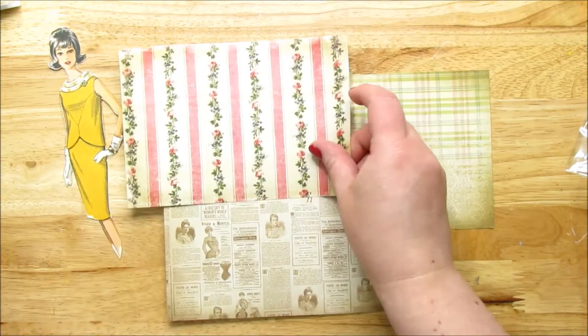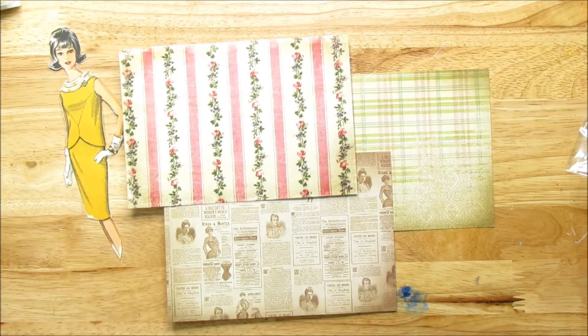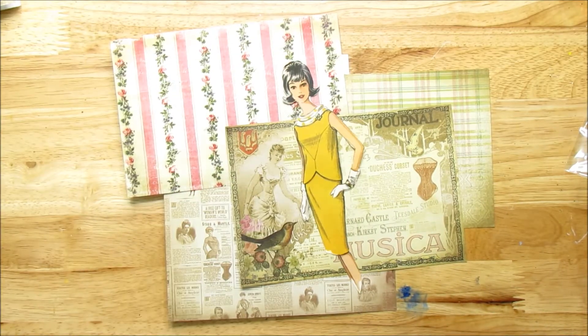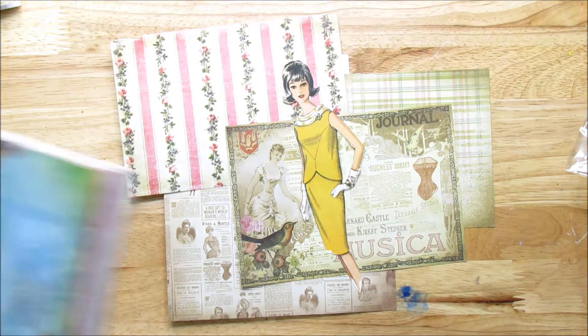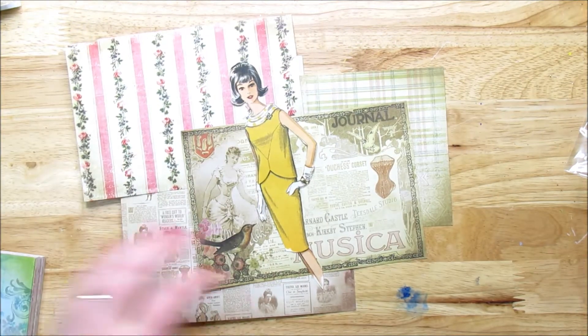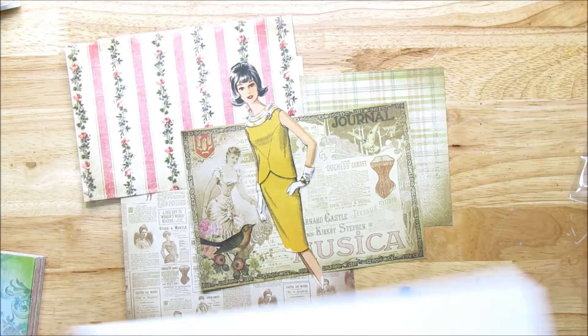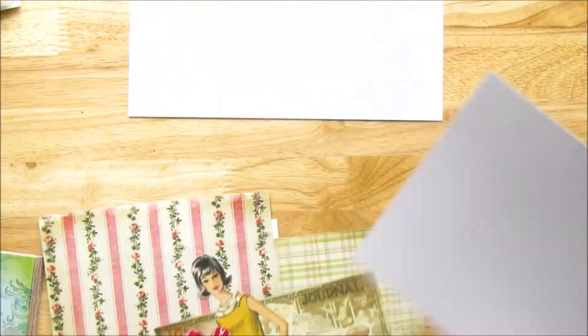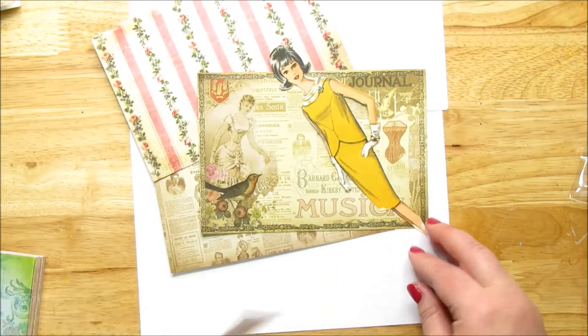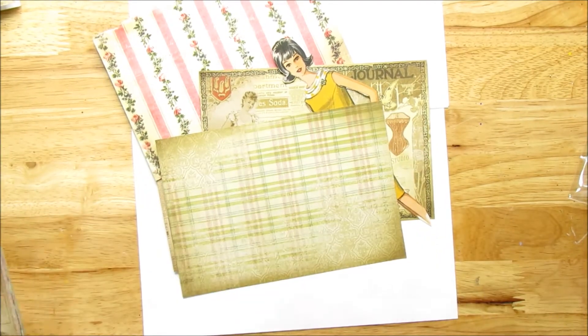I have some really pretty papers. I found some in my stash — I'm going muted with the yellows here, which kind of blends in with my table. Let me grab some white card stock — there we go, that might be a little easier to see.